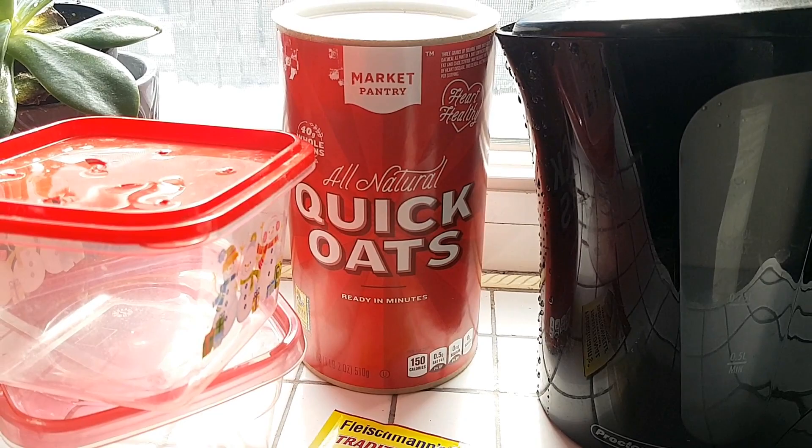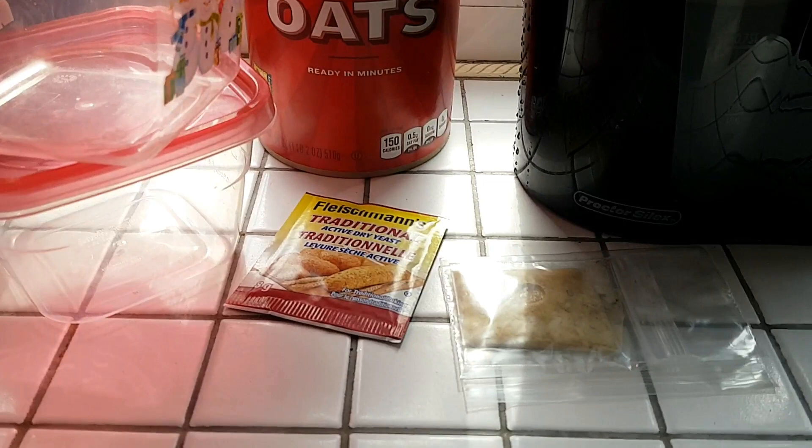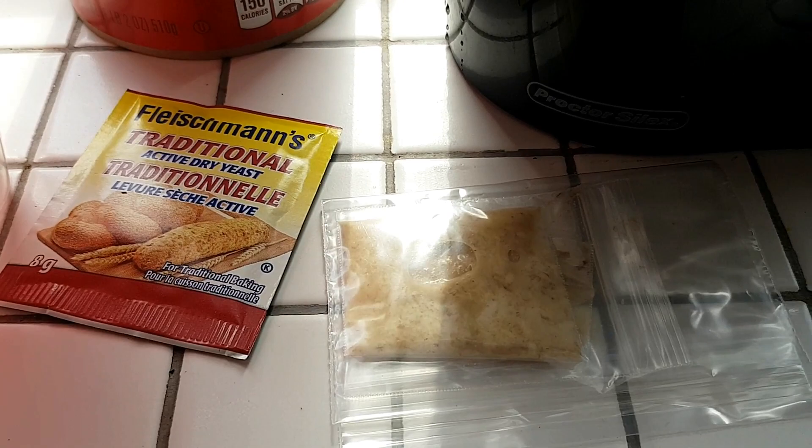Hello world, today I'm going to show you guys how I make microwave cultures for my fish — my baby fish, my nano fish, my small adult fish. They absolutely love this live food, which is super easy to prepare and to feed them.